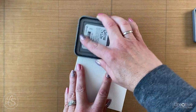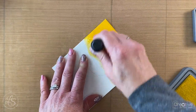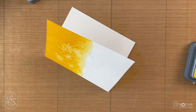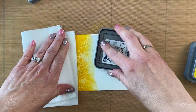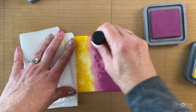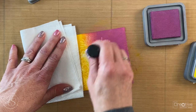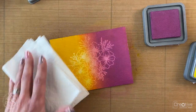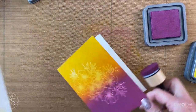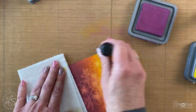Once those two were cool, I took my Mustard Seed Distress Oxide ink and went direct to paper to get as much on the card front as I could, then used my blending tool to blend it in. As you can see, the ink resists in the areas that are embossed. I put some Seedless Preserves ink on the very bottom, then went over both colors with both blending tools, giving a nice smooth blend in the middle that almost made an orange color where they combined.